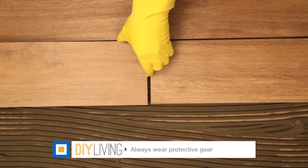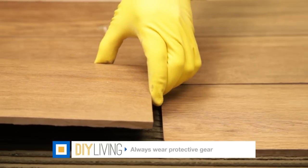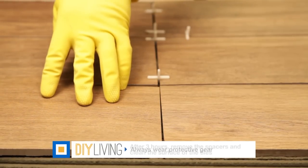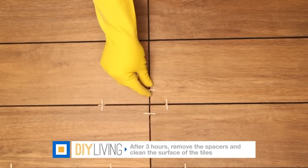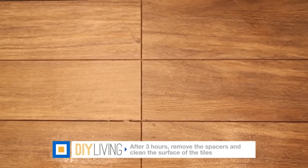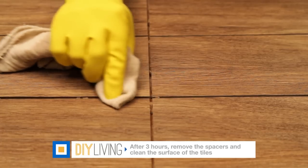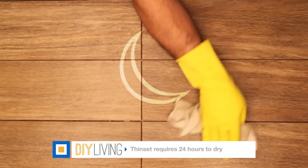Press the tiles into place with gentle force. After three hours, remove the spacers if they are not leave-ins and wipe the surface with a sponge and clean water. If thinset comes up between the tile lines, wipe it away with a wet sponge. Let the thinset dry overnight.